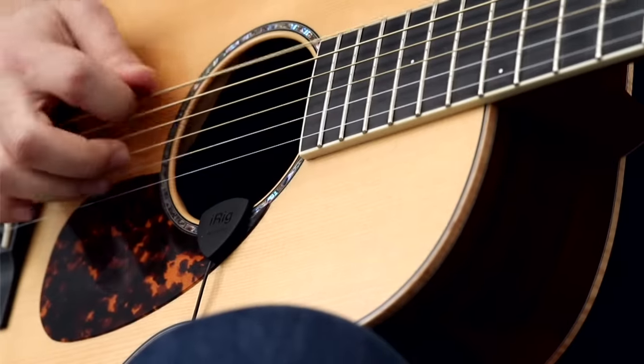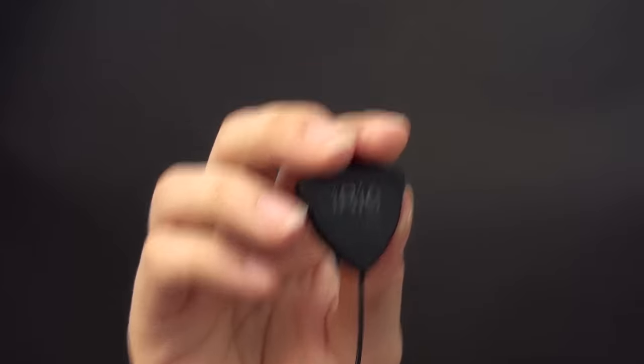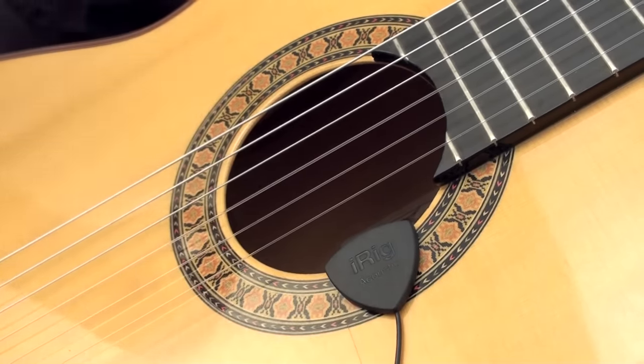No modification of any instrument is required to use iRig Acoustic. It simply securely clips on the rim of the sound hole of an acoustic instrument and you're ready to play.